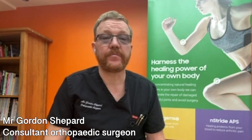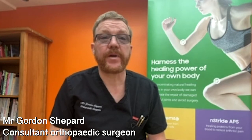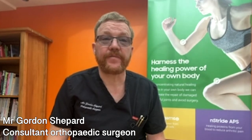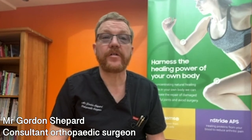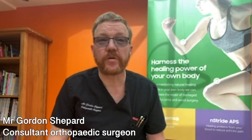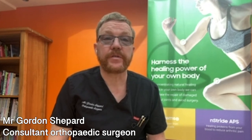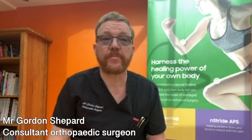The recovery from robotic knee surgery takes about six months in total to fully recover. However, you'll be feeling much better within six weeks and be off crutches. Over 50% of my patients go home within 24 hours of their surgery, and the vast majority of the rest go home the day after that. There are a small number of people who have managed to go home on the same day. You'll be on crutches for up to six weeks and have physio post-operatively, and people are normally back to walking without crutches in about six weeks.